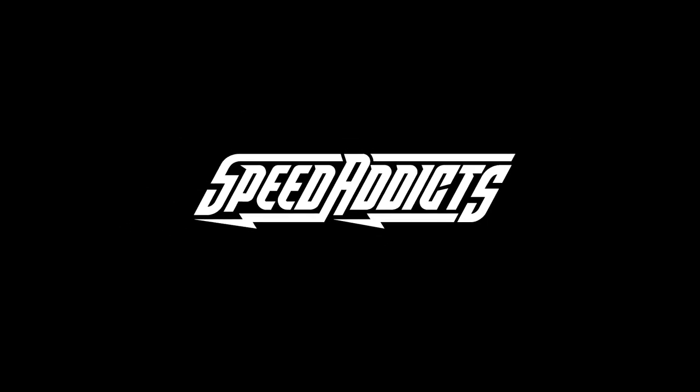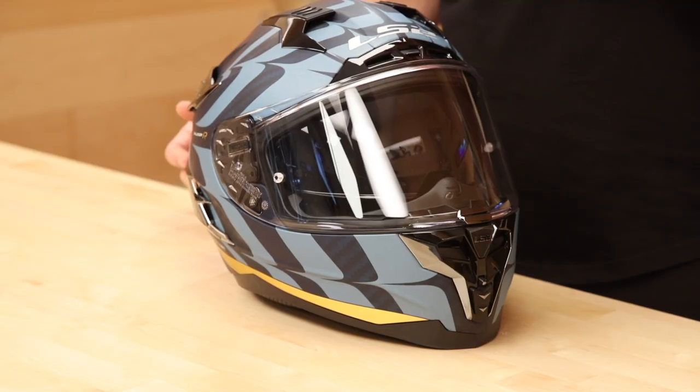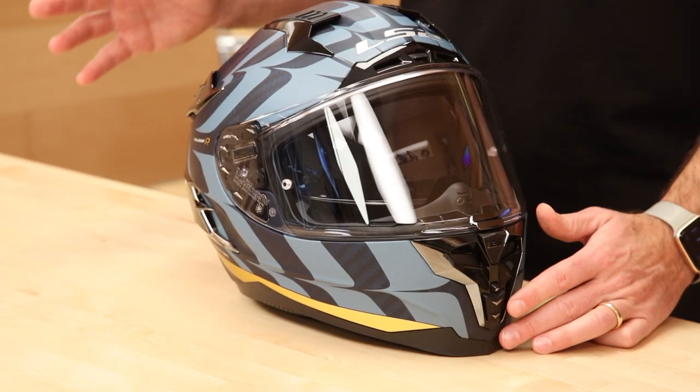Hey, Chad here with Speed Addicts. Today we're going to unbox the Challenger from LS2. LS2 has been making helmets for many of the top brands in the world that you've already heard of, and they decided it's about time to come to market with their own LS2 branded line of helmets. They've been around for a while now under their own LS2 label and they make an exceptional helmet at a great value — typically running about 30% less than some of their bigger named competitors. No different here in the Challenger.